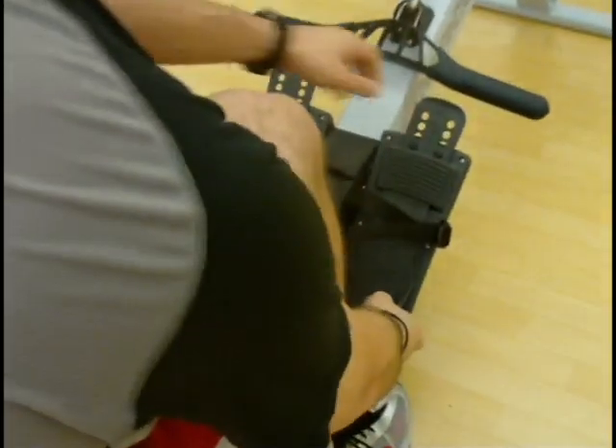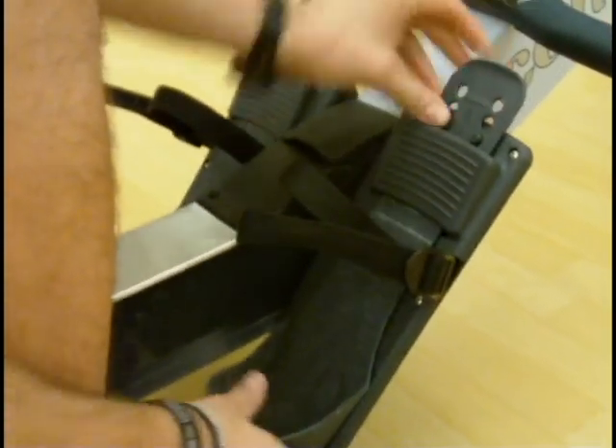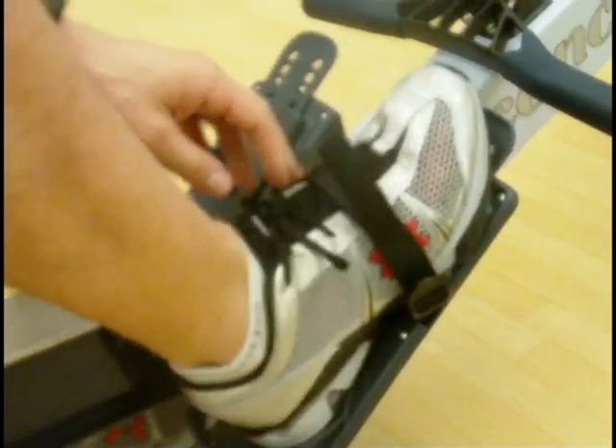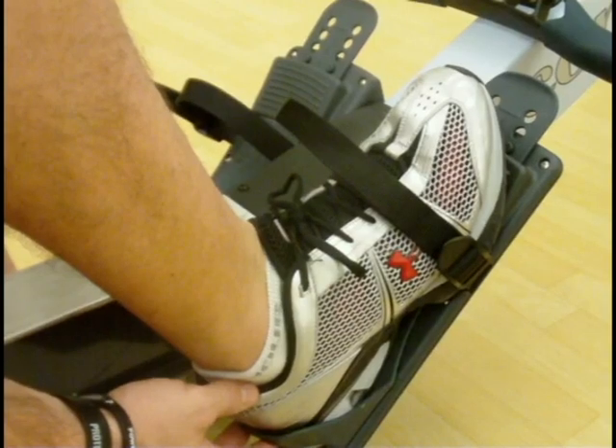First we want to get the feet set up, so adjust these accordingly depending on the size of your shoe. You can see that there are numbers coinciding on both sides. Slip your foot in so your heel hits on the cup, and then just tighten the strap just enough so your foot doesn't fall out.